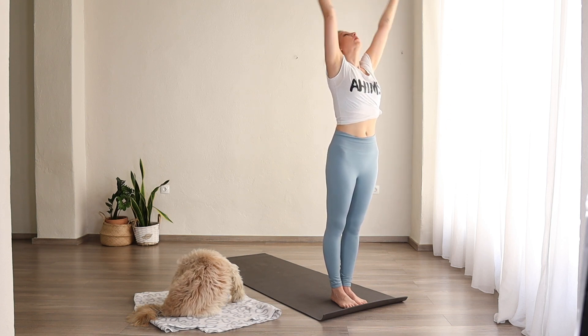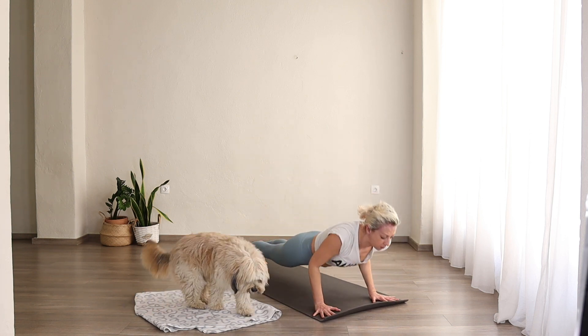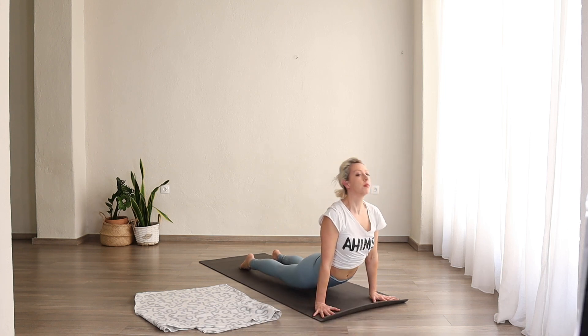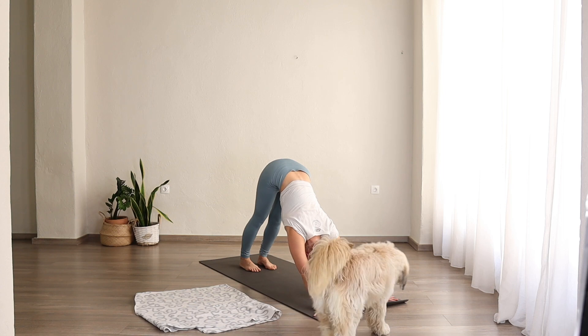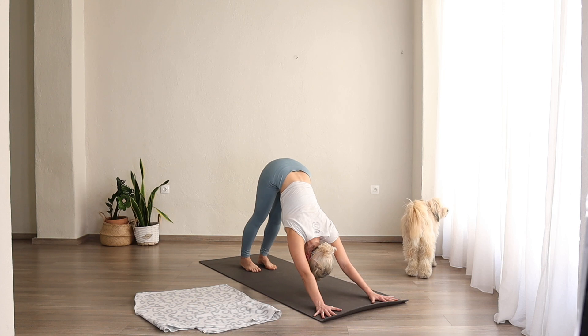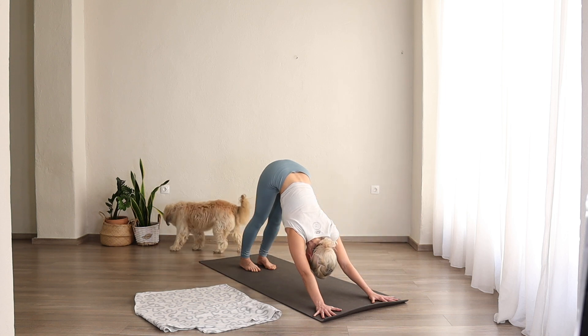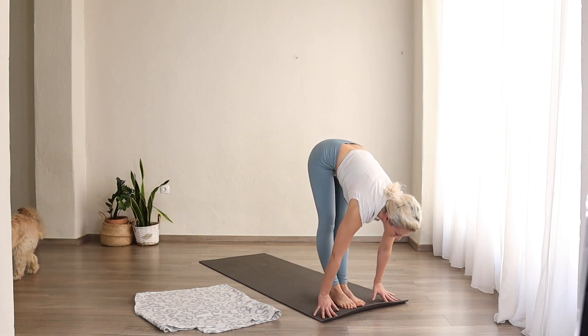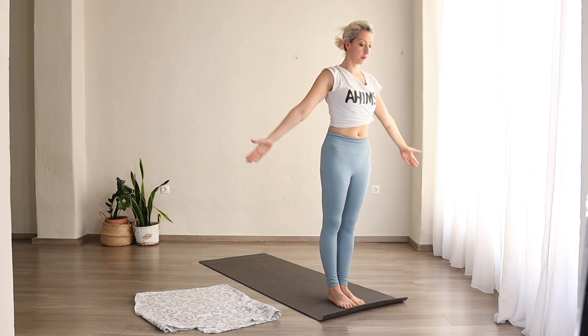Inhale, arms come up. Exhale, fold forward. Inhale, lengthen. Exhale, lower down. Inhale, upward facing dog. Exhale, downward facing dog. One, two, three, four, five. Inhale, come to the front of your mat. Lengthen. Exhale, fold. Inhale, arms come up, look at the thumbs. Exhale, Samastitihi.